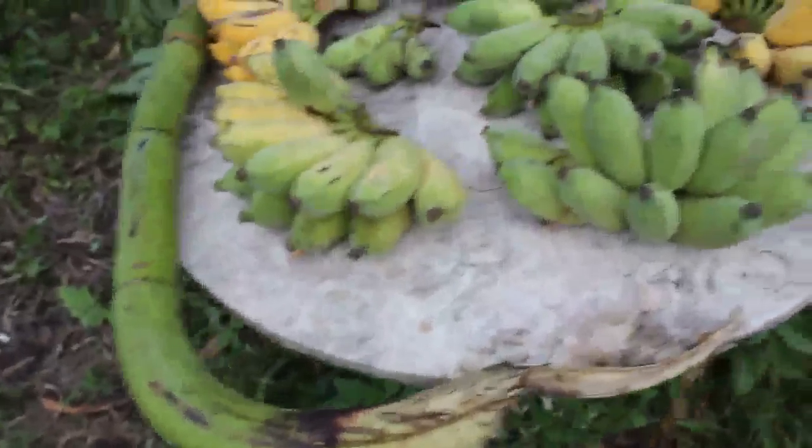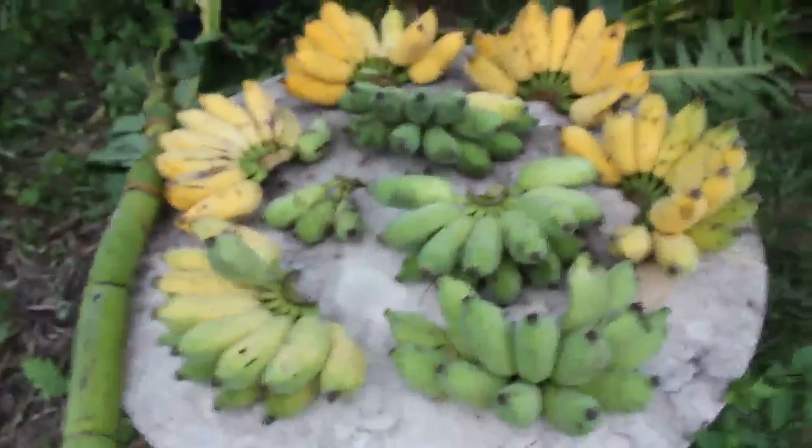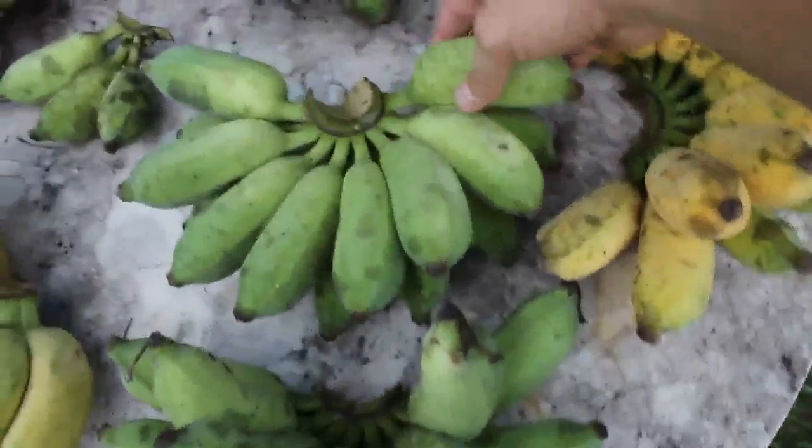So I ended up cutting all the hands down from the shaft — or however you call it on a hockey stick, I forgot. Anyways, there's two, four, six, eight hands. It's called a bunch when they're on the stick — it's a bunch of bananas. This one here is called a hand.